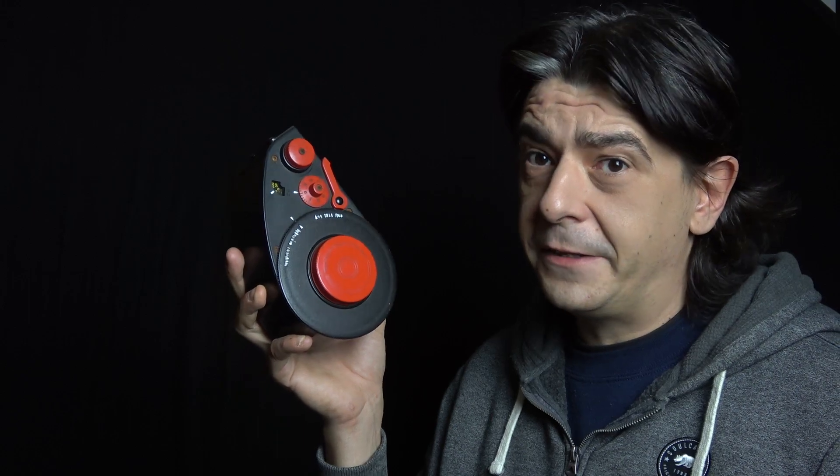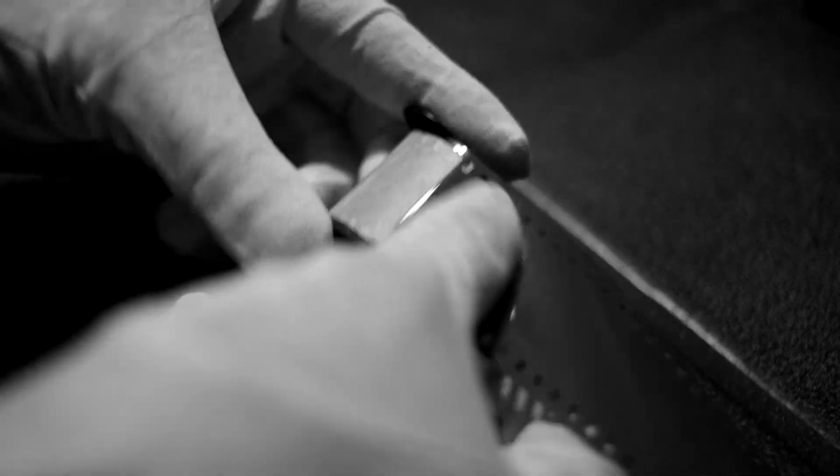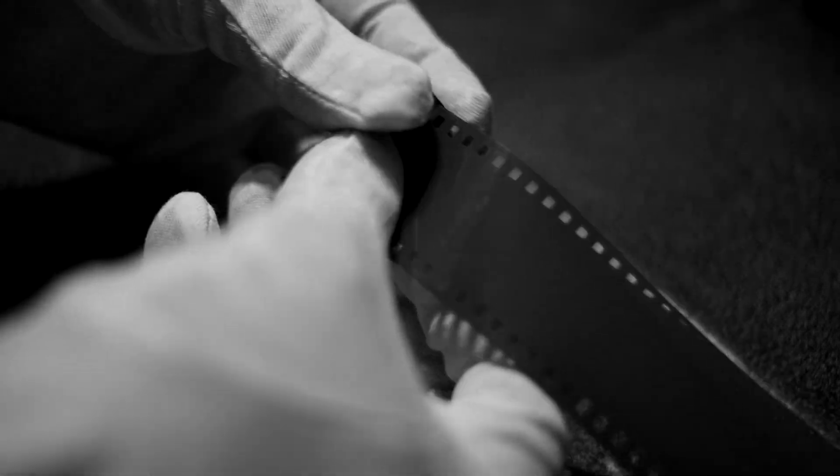But what if you don't have a film loader? No loader, no problem. In total darkness, just unwind some film — the spread of your arms is around 36 exposures, more or less — and hand-roll it into the canister. This is tedious and sometimes mistakes happen, but it's totally doable. You don't necessarily need a bulk film loader, but it does make things easier.